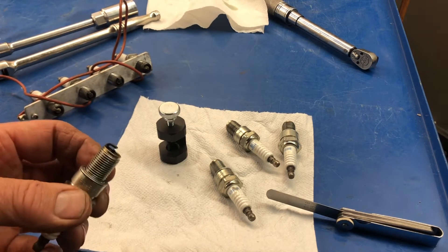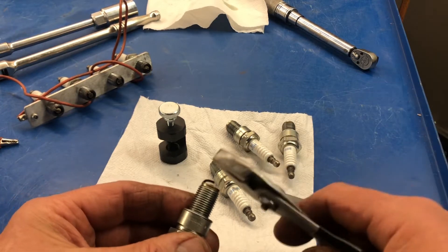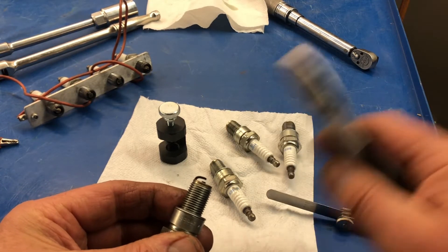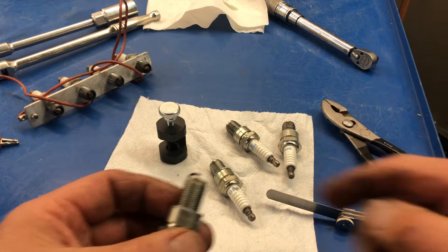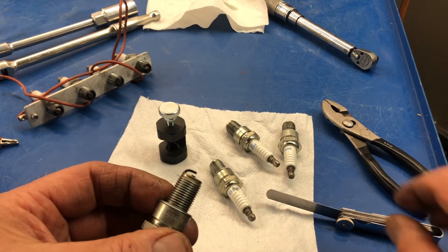And now we need to gap it. I can gap it the way I think some people do and just smash it with a tool to bend the gap down. By the way, this is the gap that it was when I took it out of the engine — it's 0.040 inch, way too much.